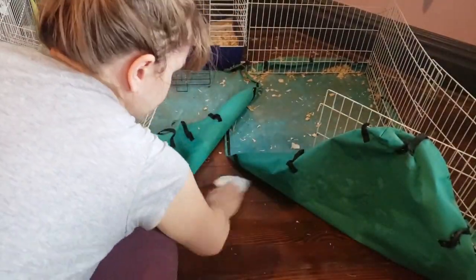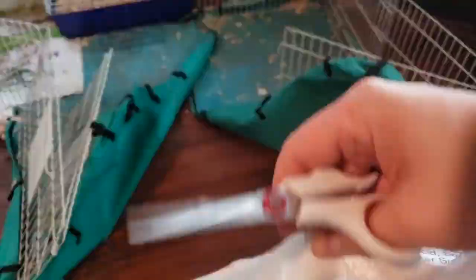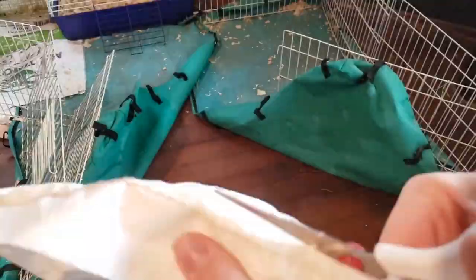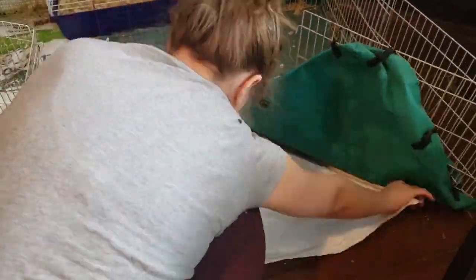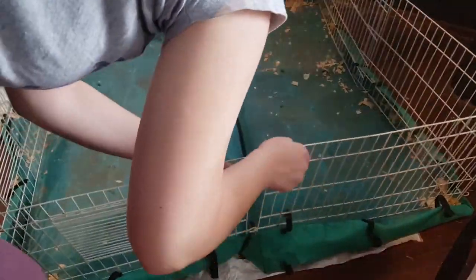At this point, my cage is kind of old — it's a Midwest cage that I got five years ago, I think. I decided that I was going to add an extra layer of protection for my floors. So all I'm doing here is taking a feed bag that I had emptied for the guinea pigs and opening it up. I am channeling my inner pioneer and trying to make use of the materials that I already have and recycle. We like that here — reduce, reuse, recycle!